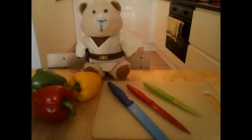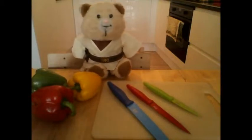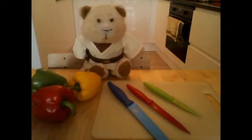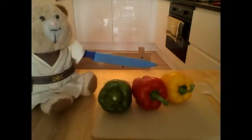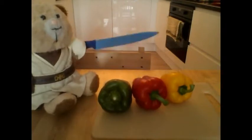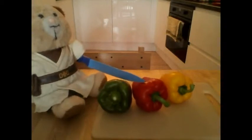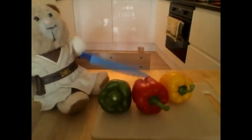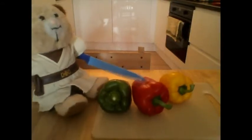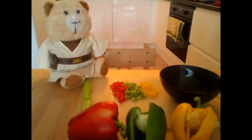First up, we'll need to chop up all our ingredients, especially these peppers here. Which knife shall I use? I think I'll take... the blue one! Aggh, the peppers! Why won't they cut? They must be made out of some knife-resistant material! Give me a second, people! Cut! Turns out that blue was the wrong choice — I should have used the green one.